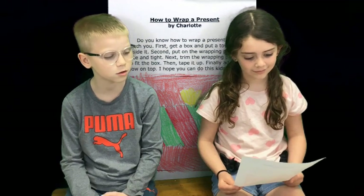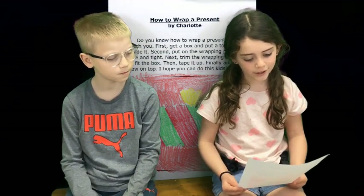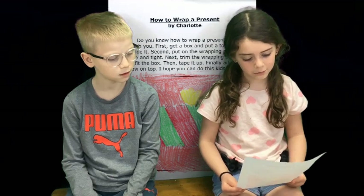This is Charlotte. Charlotte, look at your paper. How to wrap a present. Do you know how to wrap a present? I will teach you.